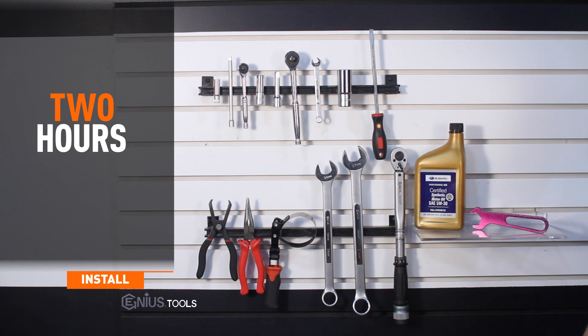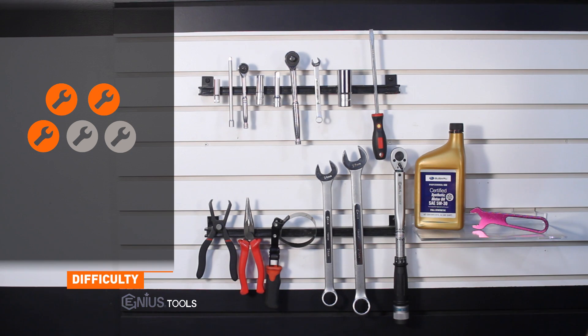Install time is just under two hours and install difficulty is a three out of five.